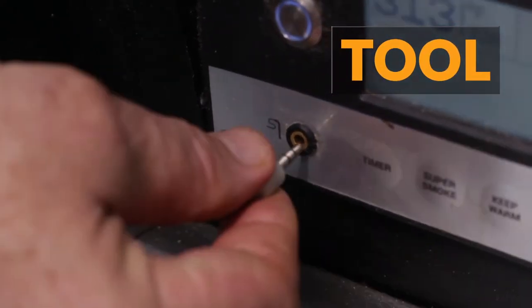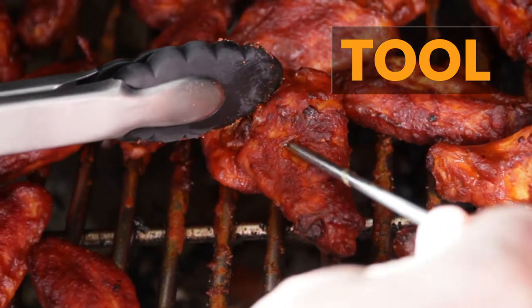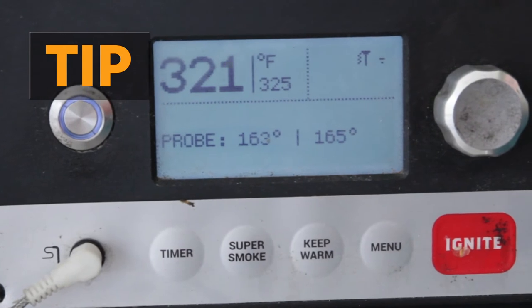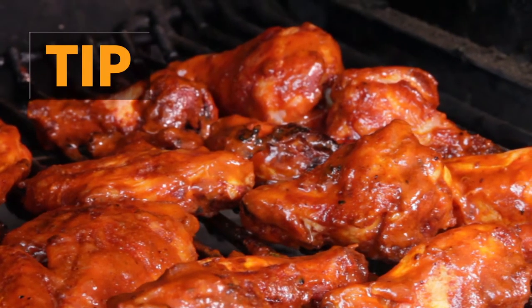The tool I'm using today is the built-in thermometer on the Traeger, and that'll tell me when the chicken reaches the correct doneness. And here's the pro tip: cook that chicken until it's 165 in the middle, then put the glaze on and put them back onto the grill for 10 minutes. That tangy spicy sauce is going to really boost the flavor and show off the smoky character on that chicken.